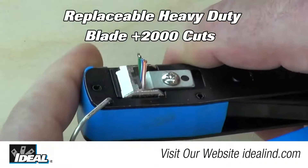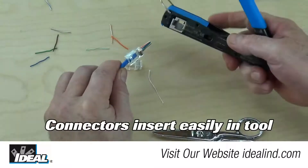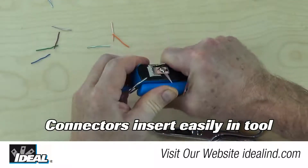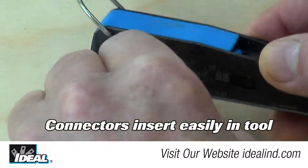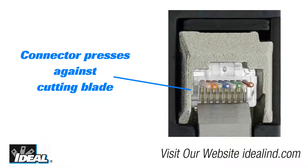The custom replaceable heavy-duty cutting blade will last for over 2,000 cuts. The tool feels really good in your hands and the large opening for the connectors allows you to insert the connector with the conductors protruding out the end easily without getting hung up inside. You will notice the end of the connector presses right up against the cutting blade, ensuring a clean cut.